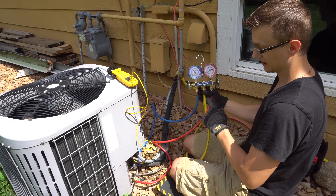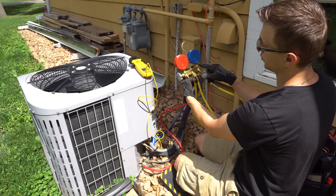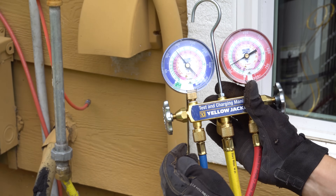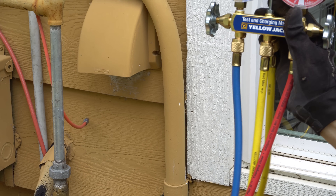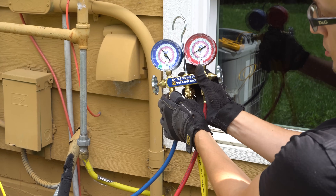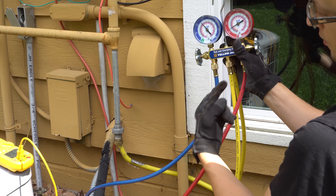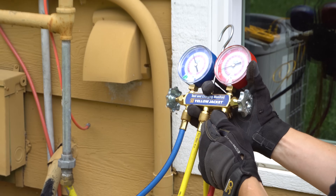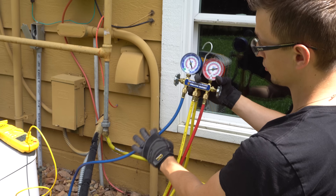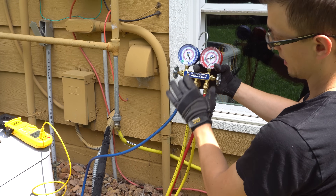Now we're all set. Before turning the unit on, I want to purge the hoses — whenever you put the hoses on they have a little air in them, and air is bad for the refrigeration system. So I just crack my hoses open slightly to purge any air bubbles out. When the unit turns on, the suction side will suck refrigerant back into the system, and if there are air bubbles in the hose it will suck all that air into the system — and that's not a good thing.